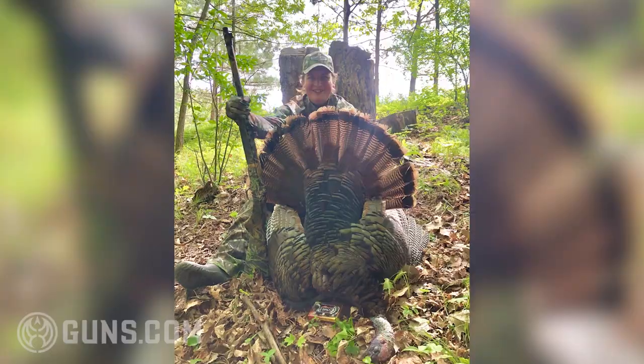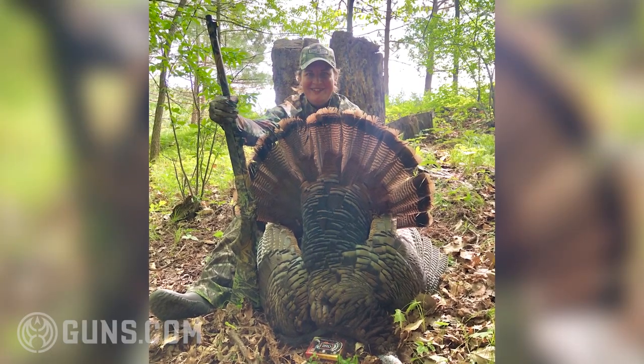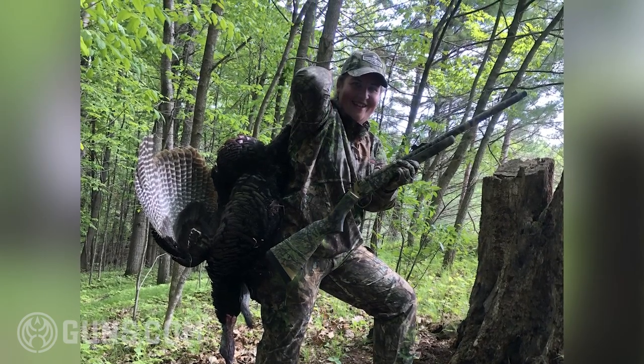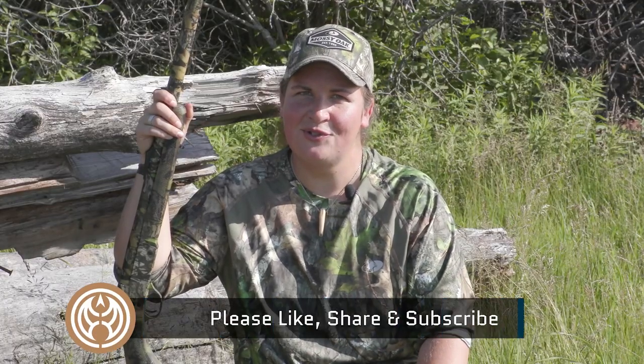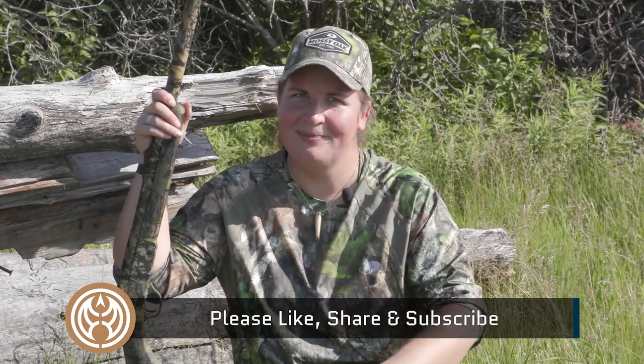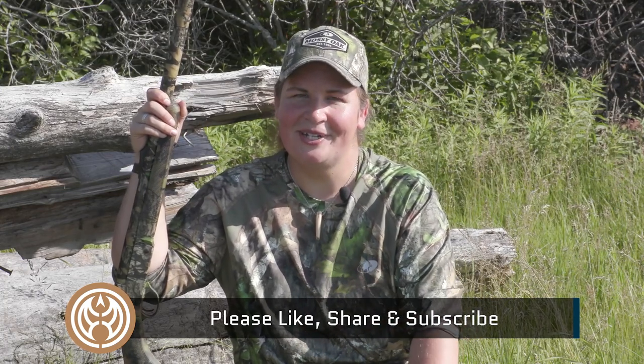We've harvested a turkey with this gun this spring — it does fantastic on birds, and you have seen it here on the range. It's a proven winner. Head on over to the Guns.com vault where there's a nice selection of new and used guns, and give us a like, share, and hit that subscribe button so you stay up to date on more hunting content like this coming your way.